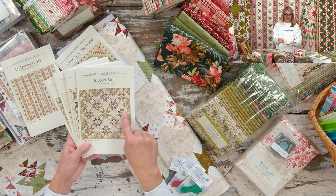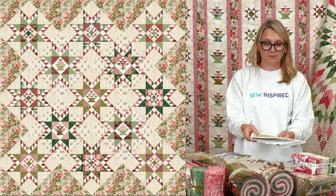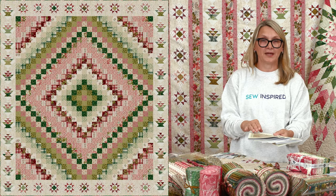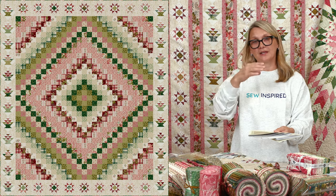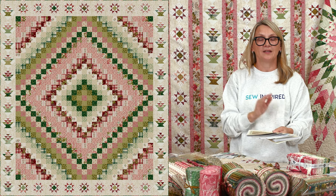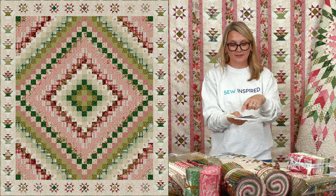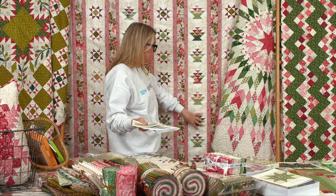Joyous Star is another brand new pattern — this one uses the fussy cut panel inside the stars, and I think it's going to be one of your personal favorites. Then there's Joy Around the World — very fun! We're going to have a pre-cut kit where the strips are pre-cut, you sew your strips, cut them, and you have the four sides of the quilt with shifted colors. Really nice, super fun, and so easy to make.